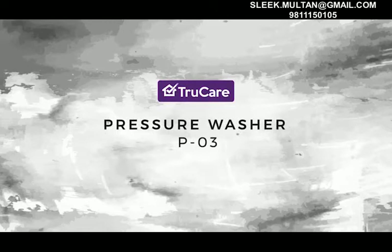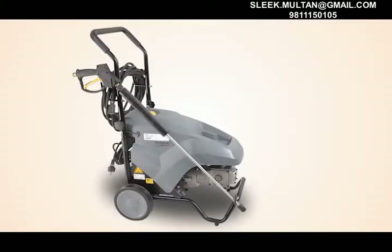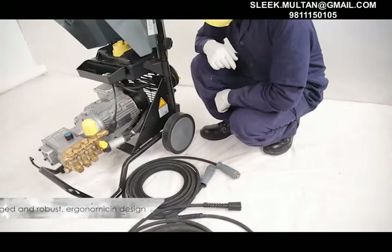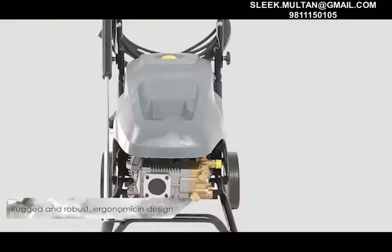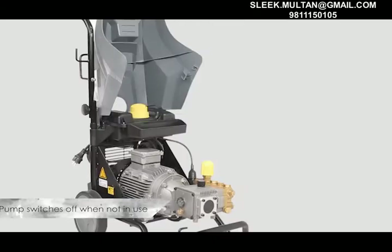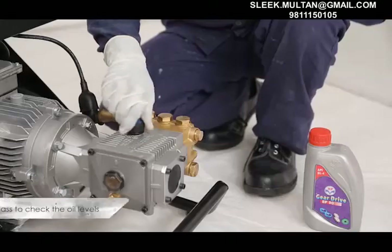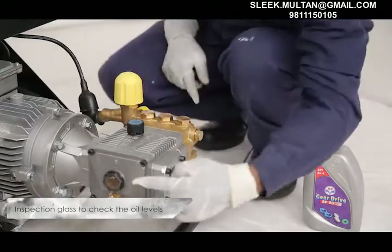For medium to large repainting projects, the True Care Pressure Washer P03 is the perfect choice. It is extremely rugged and robust, with an automatic cut-off of the pump. It can be operated continuously for 4 to 6 hours and has an inspection glass to check the oil levels in the pump.